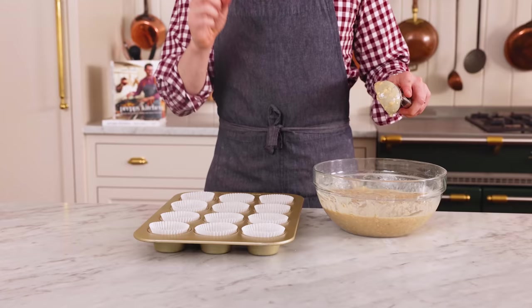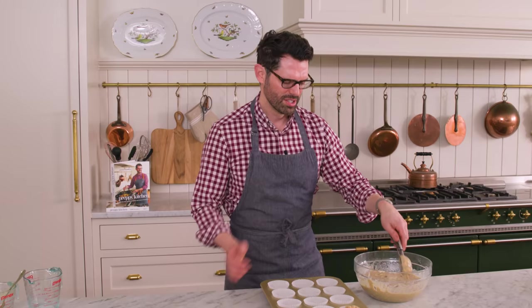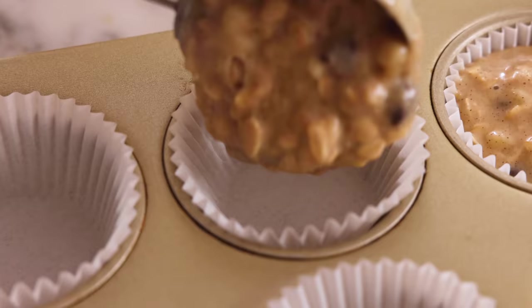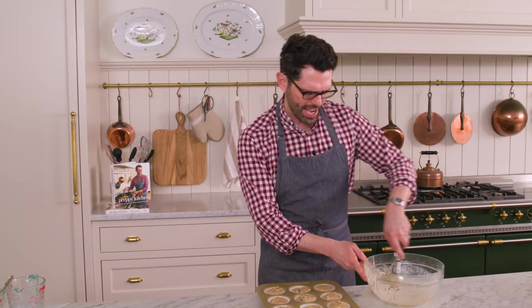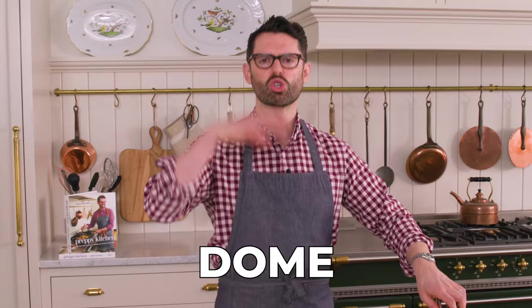Grab your muffin tin. One of my pet peeves in any muffin recipe is when they don't tell you how much batter to put in — it drives me crazy. You're gonna fill these up almost all the way to the top. They should be fairly full. Using my triggered scoop, this is about a third of a cup. Divide the batter evenly — they should be very full, but if you mismeasured your banana, you might have a little bit less batter. Look how full and amazing these are.